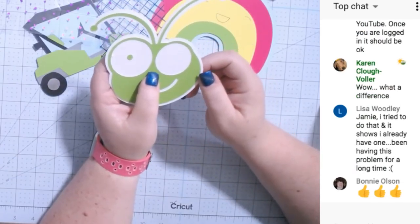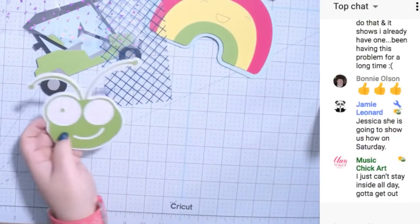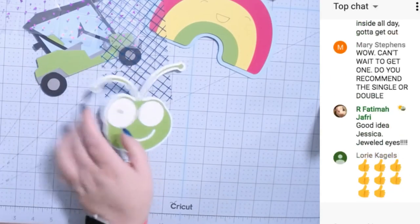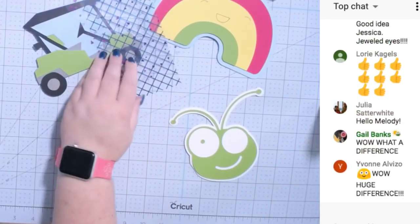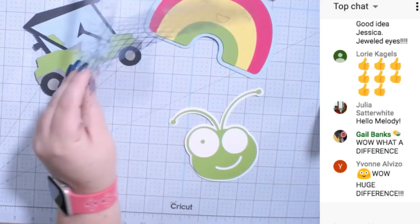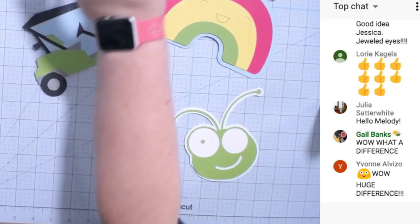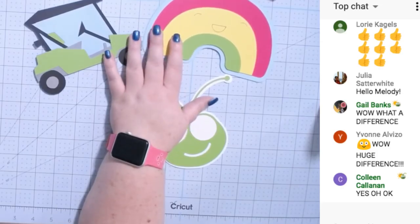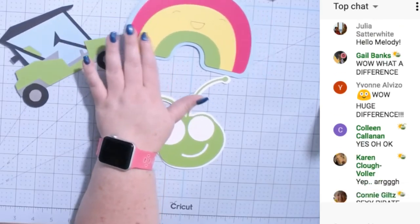He needs a patch over his eye — he needs to be a pirate cricket! I'm going to show how to completely make these in Design Space on Saturday morning for class. We're going to do more — these took me five minutes seriously. I'll show you how to do each of these three, then do many more, and then show you how to make envelopes. It will only take me 15 minutes or less to show you these.